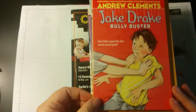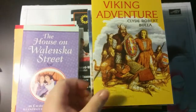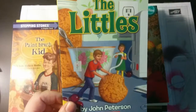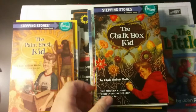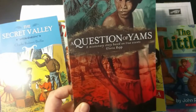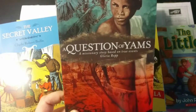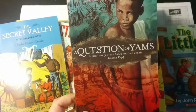For her readers this year, she's getting Jake Drake Bully Buster, The Last Little Cat, Cora Freer, The House on Walenska Street, Viking Adventure, The Paintbrush Kid, The Littles — which she's already read from the library so I'll substitute that — The Chalk Box Kid, Third Grade Detectives, Secret Valley, and A Question of Yams, which is a Christian book. A lot of times in Sunlight they include Christian missionary books spread throughout the readers and read alouds.